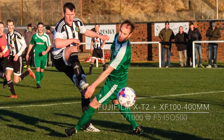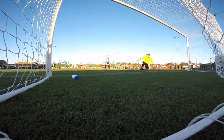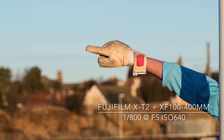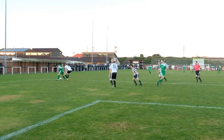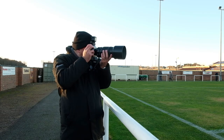I set the autofocus to continuous with the custom function set to 2, which means the camera will ignore obstacles such as other players running between my position and the player with the ball. The AF functions work really well on the X-T2. The autofocus on the X-T2 is more responsive since the latest firmware update in November, which is great news for anyone who wants to shoot sport.